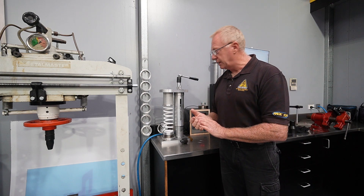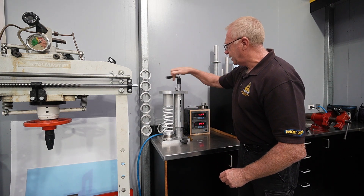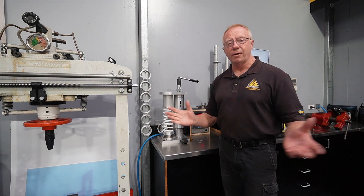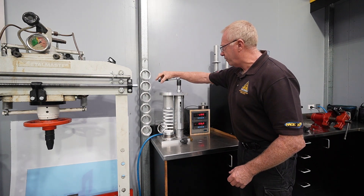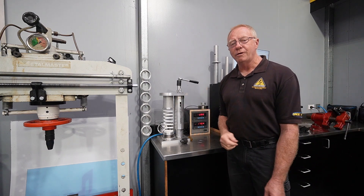We can simply keep winding down — now we have 30 millimeters of compression, so we can divide that by three and it gives us our reading. This thing is very, very crisp and easy to use, with single-handed operation.